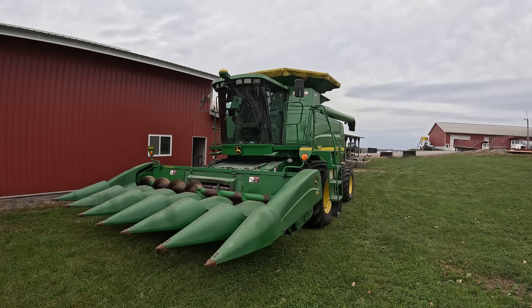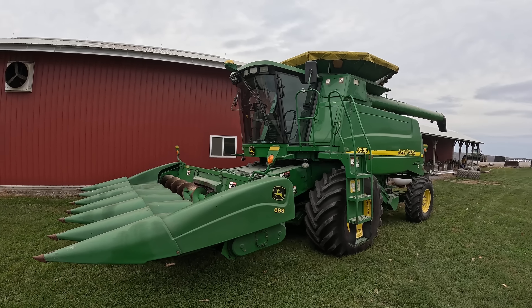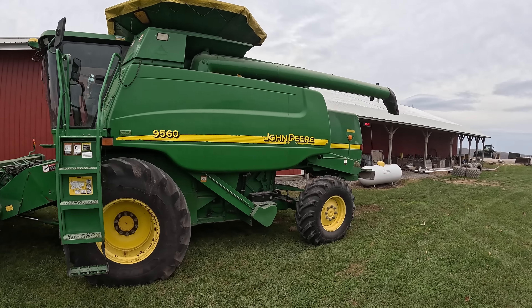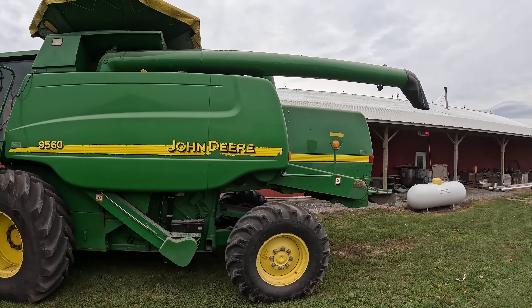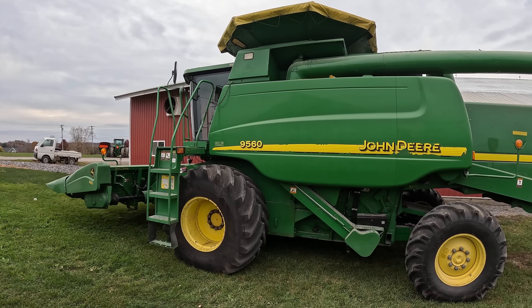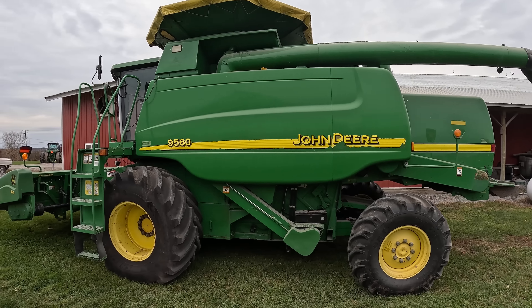All right, we are ready to start shelling corn. Went and got the head out here last night. Fully serviced the combine. We had to push that straw chopper back, greased it, washed the windows, had to make a couple of other minor adjustments. And we are now ready to go.